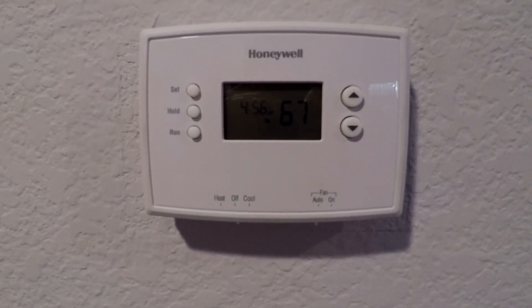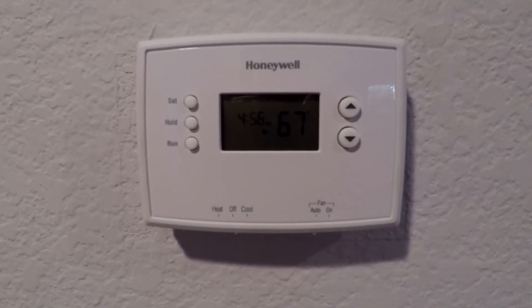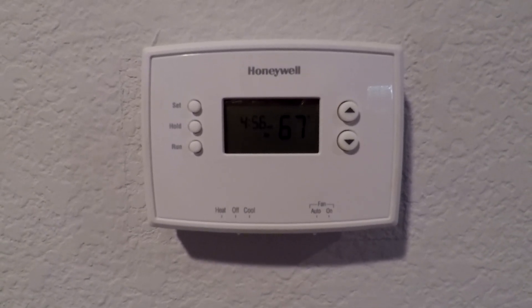Hey guys, today I'm going to show you how to install a Nest 3rd Gen thermostat. If you thought this video was helpful, don't forget to comment, like, share, and subscribe.